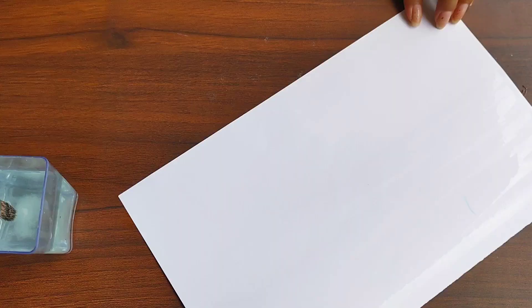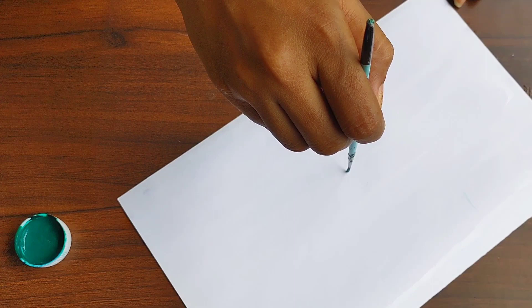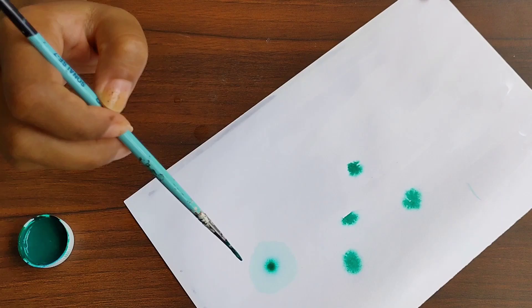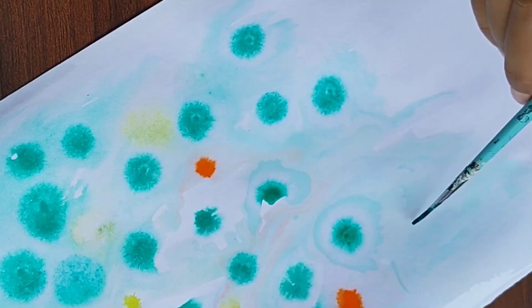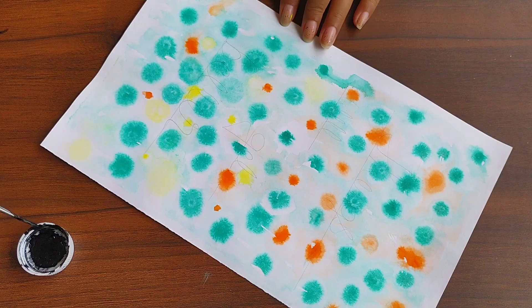Once my salt water is fully mixed, I am going to create a light wash on top of the paper. I am taking some color in my brush and just dabbing it so you can see what happens with the salt water. I am adding some more color to make it colorful. Once the paper is fully dried, you can write your quote on it.